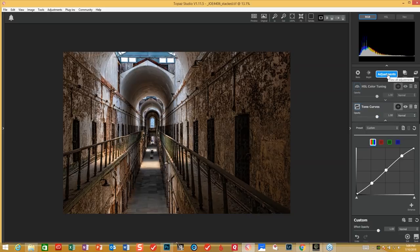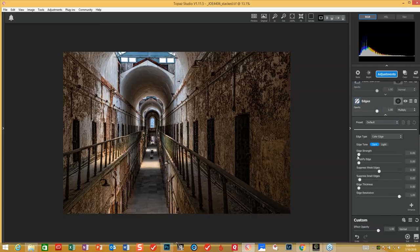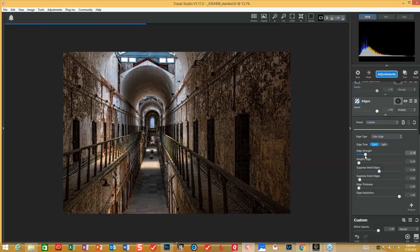What I've gotten to do a lot lately with these types of images — we see a lot of grit. We want to make it a little bit stronger. What we've got in Topaz is the edges tool, which is going to bring the edges up just a little bit and make it a little bit stronger. You don't want to go too far. You can see the difference — I'm starting to bring out what you see here. I'm going to suppress the weak edges just a little bit to get a little bit more grit.